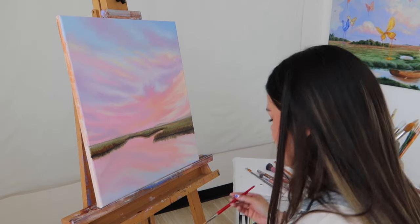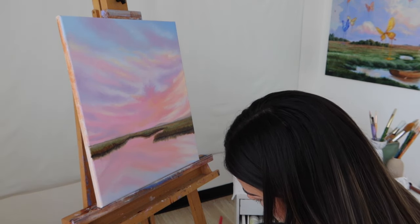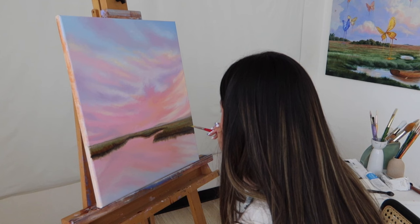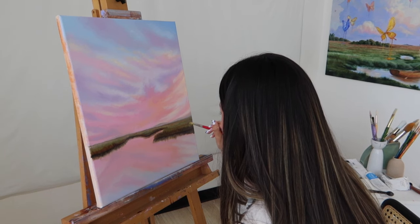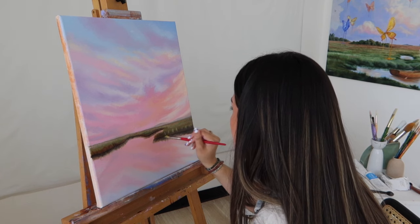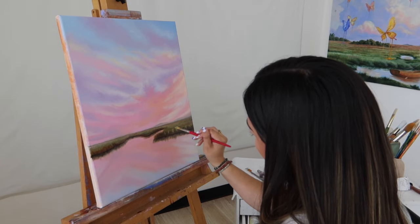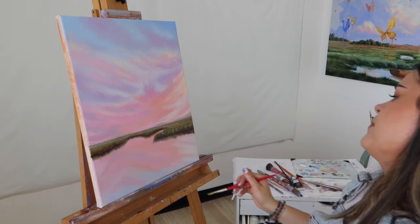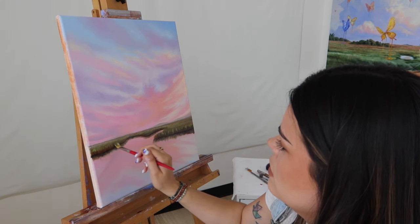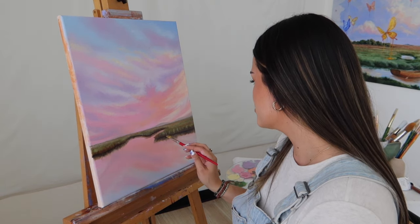Now we are going to go in with the final touches of our painting. I'm going in with this lighter green, adding some strokes in here, giving this grass a little more depth, and going in with our final brush stroke right here.